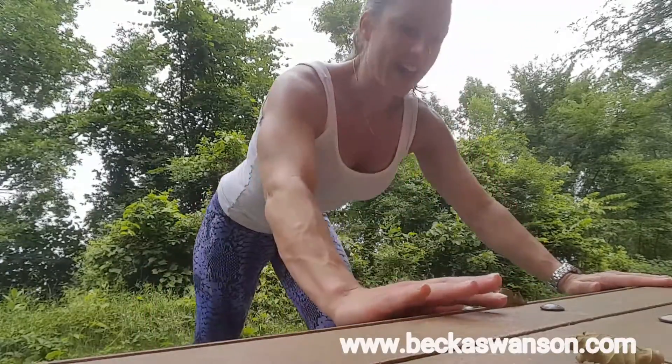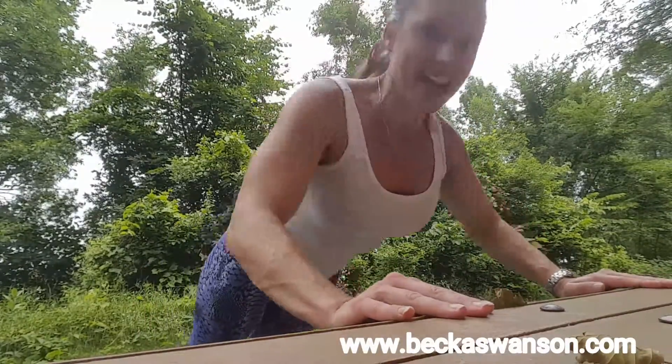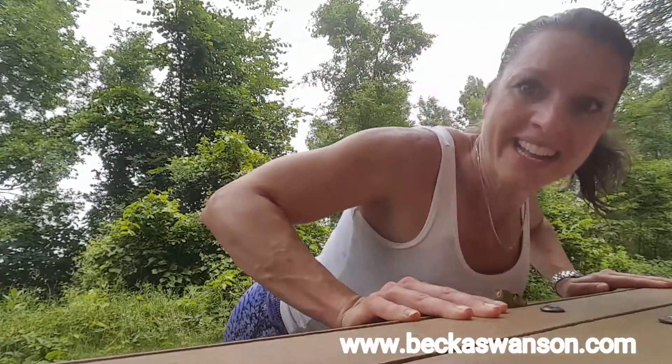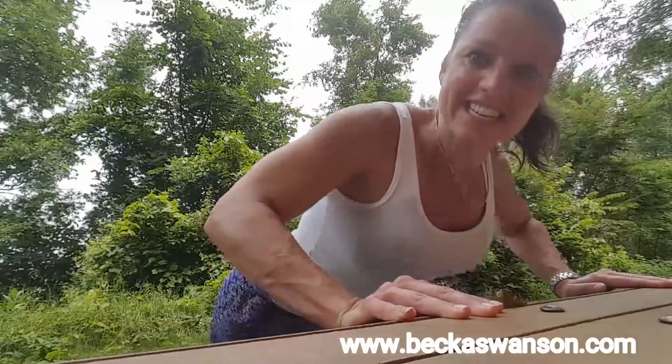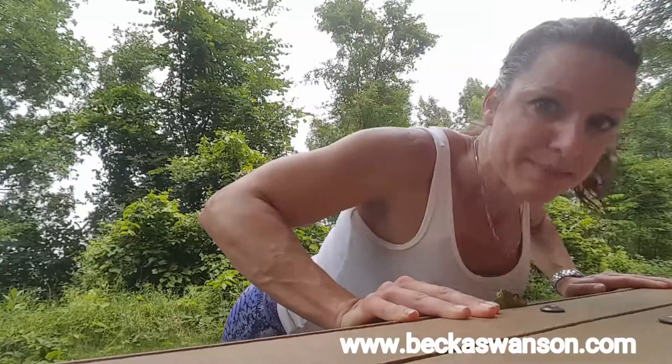Find that bench, put your hands a little wider than shoulder-width apart, abs are tight, and then go ahead and do your push-up. I want you to have some resistance pushing through the heels of your hands. So that's beginner.